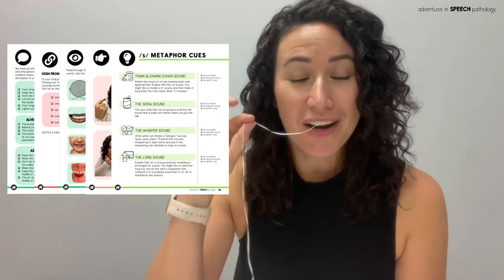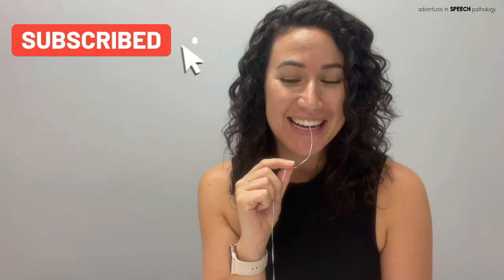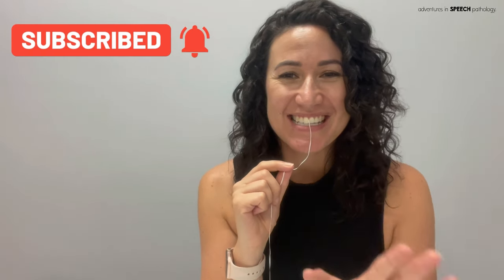We just need options, and hopefully this little floss trick will support at least one of your students. Thanks for watching — make sure you subscribe for more S therapy tips and tips on eliciting speech sounds. Hopefully it won't be as awkward as me talking with a piece of floss in my mouth!